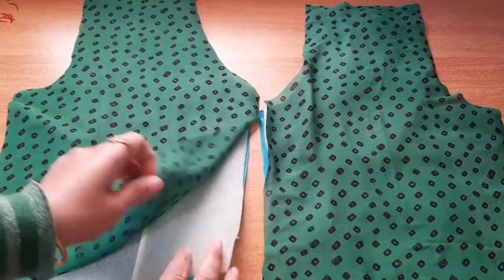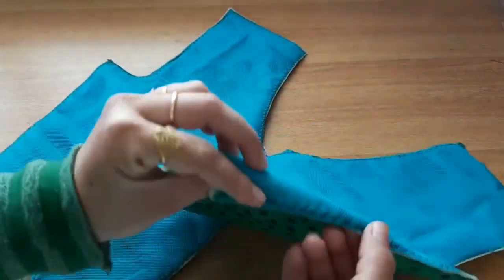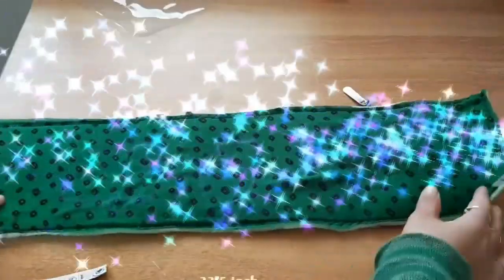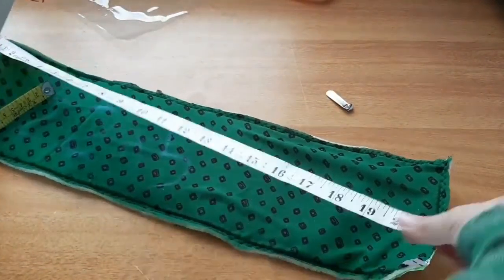Now I have put foam and blouse together. We have to stitch it. Now we have to do this border — it is 22 by 5 inches.